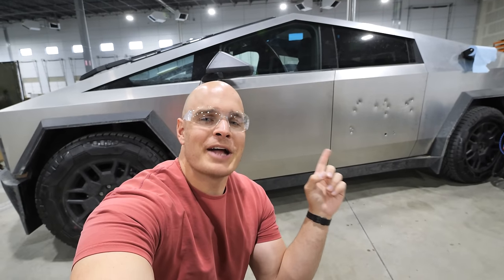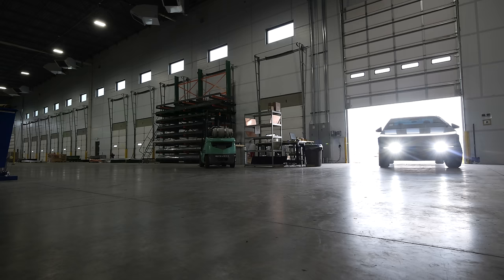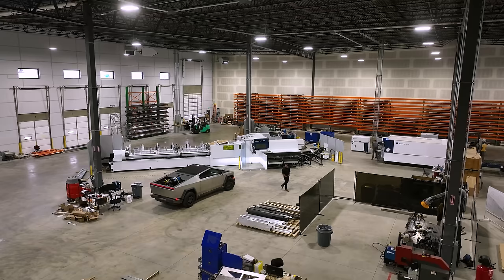Today we're going to be patching up the holes left by our bullets when we shot the Tesla Cybertruck. The 9mm bullets did not go through, neither did the .22, but the .17, .223, and the .50 cal all made some pretty massive damage in the stainless steel sheet, and today we have to fix that.